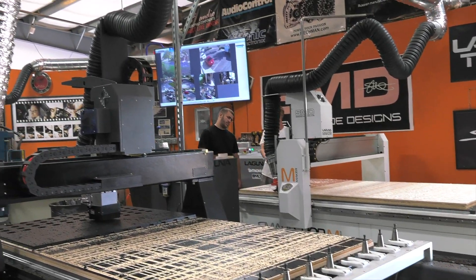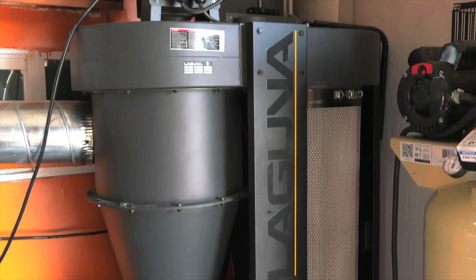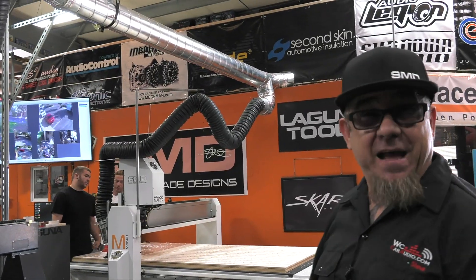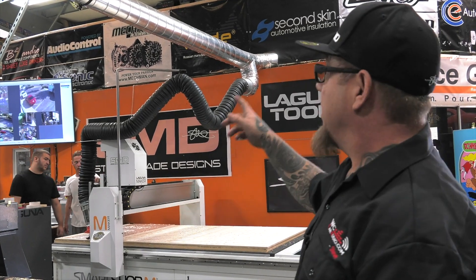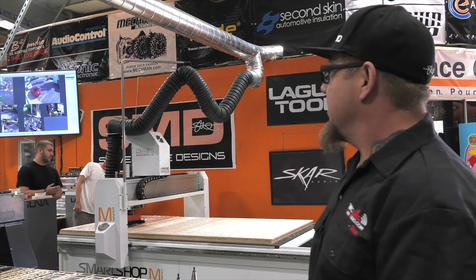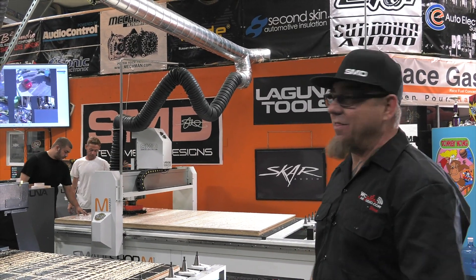For dust collection, I got the Laguna 3 horsepower over there, lots of 8-inch tubing, lots of 6-inch tubing. Matter of fact, I also made parts on the CNC machines to make that tubing work a little bit better. So you make your own parts for your own machines — it's awesome, doesn't get any better than that.